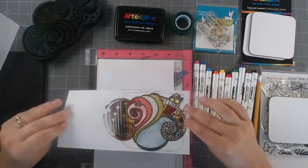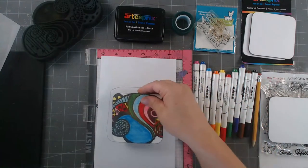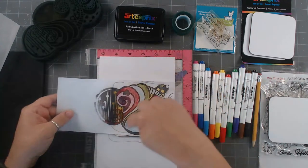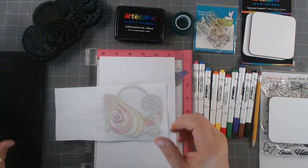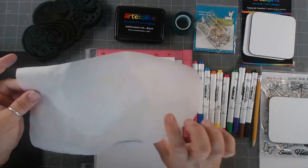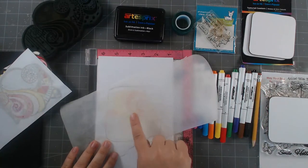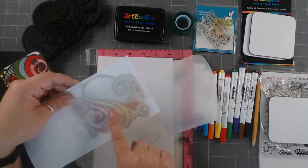I flipped this over and marked out a much bigger space on my paper for where the coaster was going to go, then stamped and colored it in. Then I flipped this over and used a special protective paper. It protects my iron, because you can see the ink kind of seeped through a little bit of the paper.